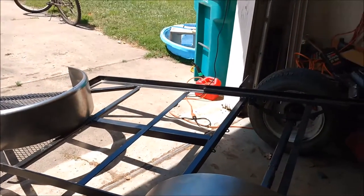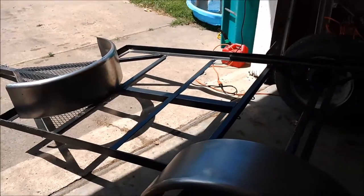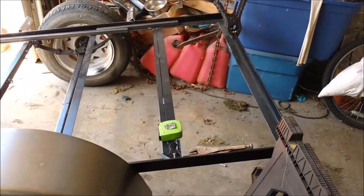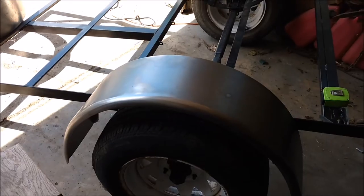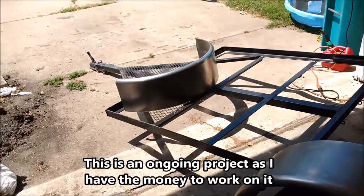Hey guys, Mr. Talley here. Something a little different today. This is about to be a teardrop trailer, teardrop camper, but as you can see there's no fender over there and this one is just held on with a couple of ice grips. So I kind of wanted to show a little bit of this.